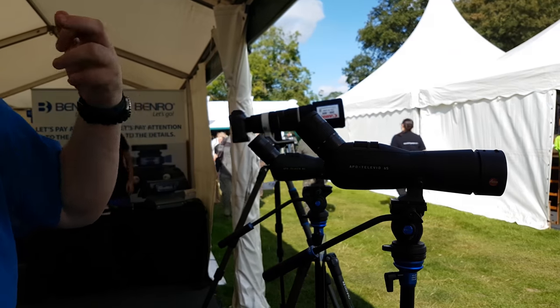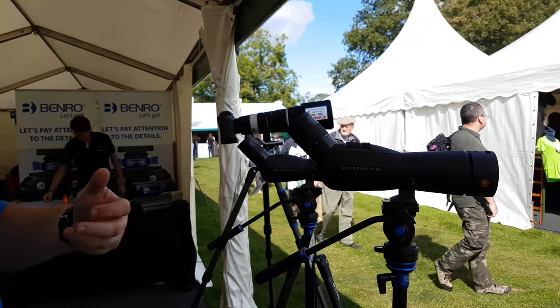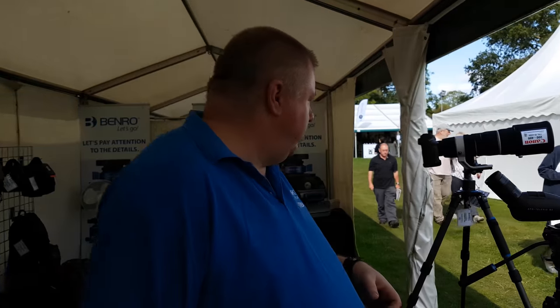Tripods for your spotting scope — so if you're bird watching or digiscoping, we've got these hybrid carbon fibre models, reasonably priced and great for bird watchers. Lightweight and easy to travel with.